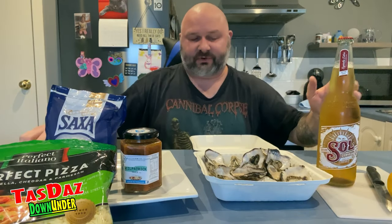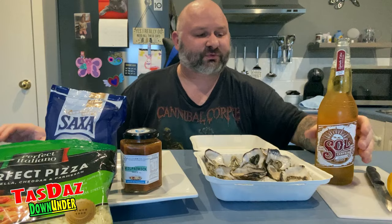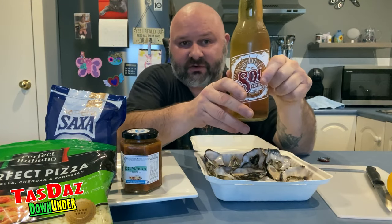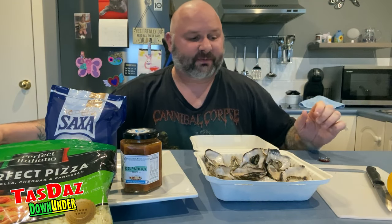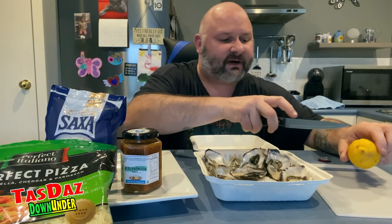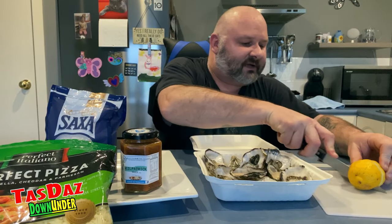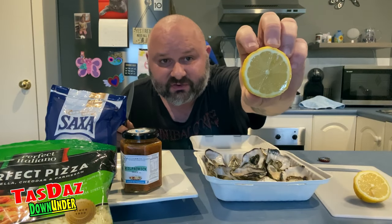So we're going to do a couple of things — we're going to crack open our beer, and because we've got lemon I went for Sol, Mexican beer, so I can put a bit of lemon in there. Got my lemon from Woolies. There we are, nice and juicy.